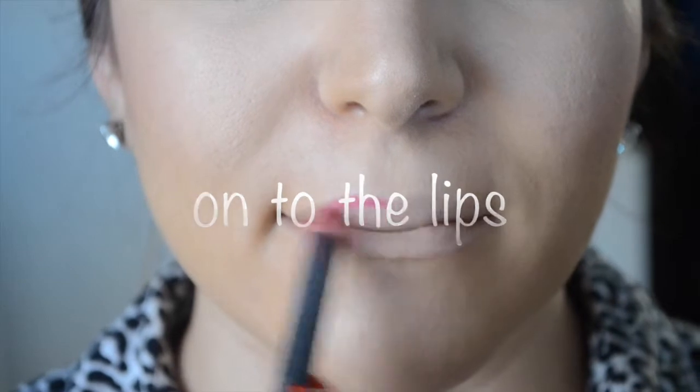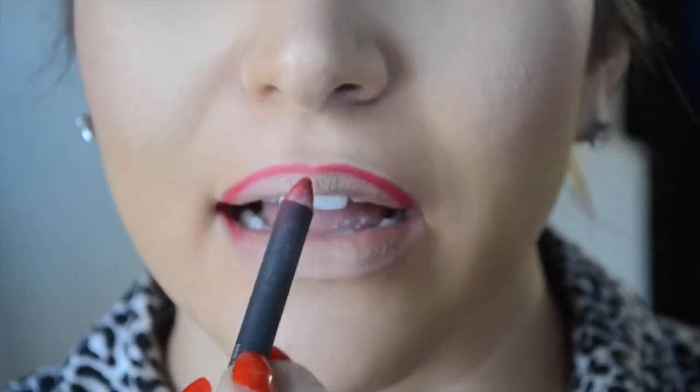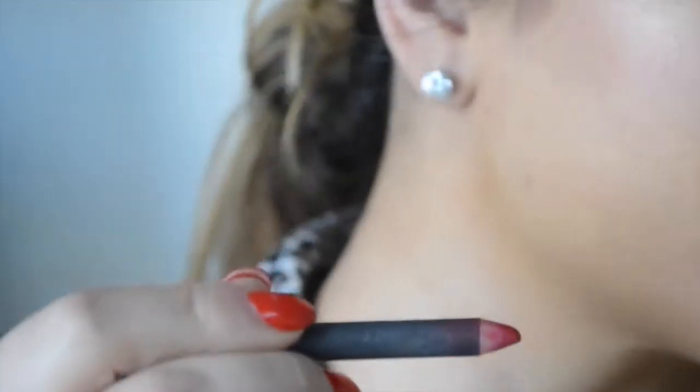Moving on to the lips — I'm using Red Cherry lip liner by MAC to line my entire lip and fill it in a little. Since it is New Year's, we want long-lasting lipstick, so definitely apply your lip liner all over your lips to give you more wear time.